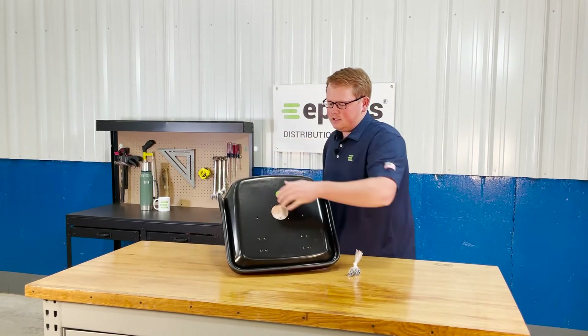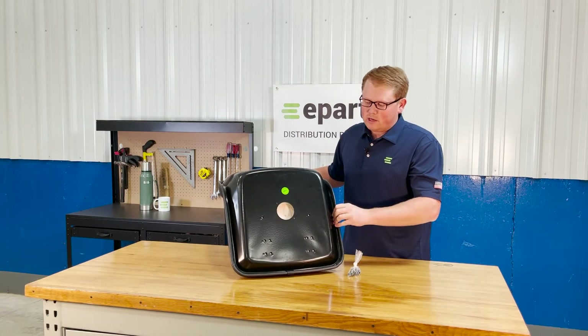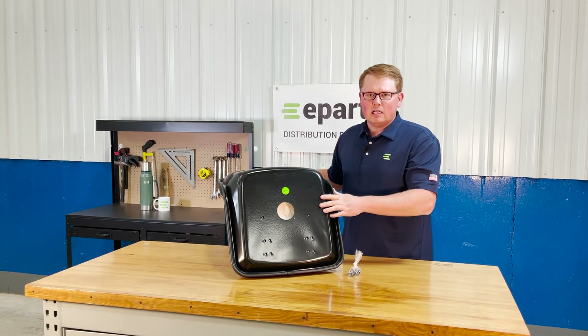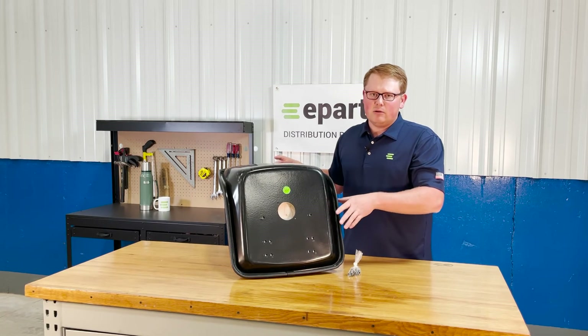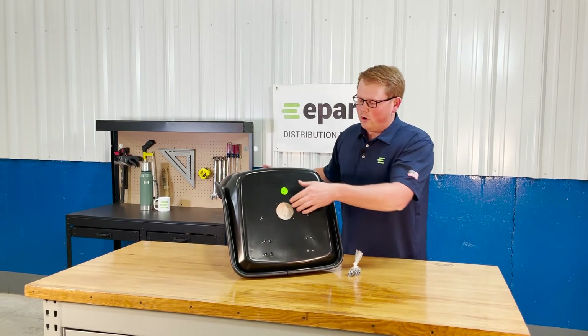On the bottom side of the seat you'll see that we offer a couple variations of the holes to mount this seat up to your tractor, as well as a switch hole for your operator present switch. This will be the bolt-on style switch, so if your tractor does require that, you are able to put that switch on there right away and mount this seat up with no problems. We do not provide a switch with the seat, but you can use your original one.